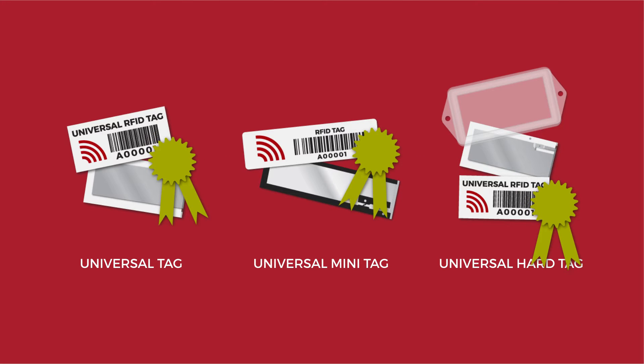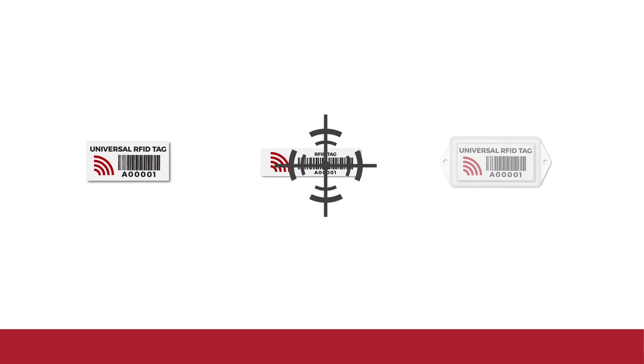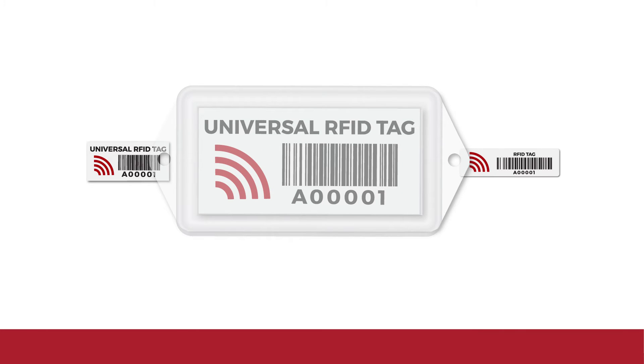Spoiler alert — the Universal tags performed as well as or better than the top tags tested. In terms of precision, which measures for repeatability of the readings, all three Universal tags performed in line with other tags in the test, and the Universal hard tag took home top prize for most precise in the study.